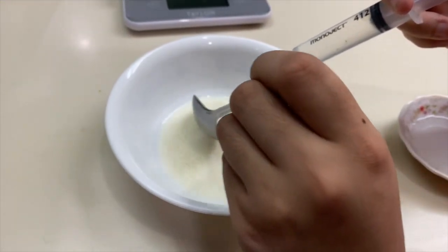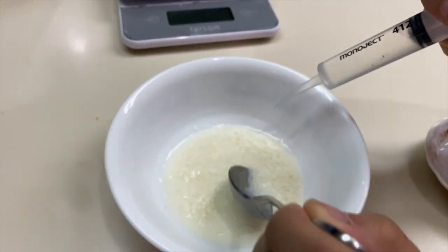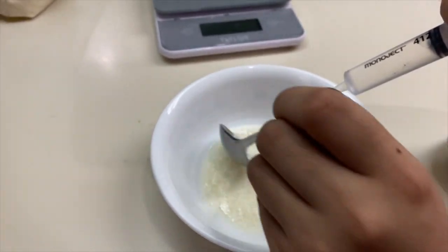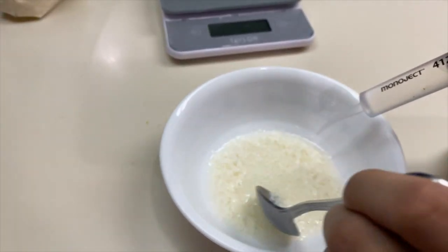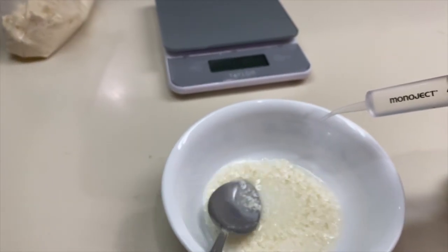Add drop by drop acetic acid, which is vinegar, while stirring the milk suspension. Observe the formation of precipitates. The purpose of adding vinegar, acetic acid, to the milk is to lower the pH of the milk and for the protein casein to reach its isoelectric pH.